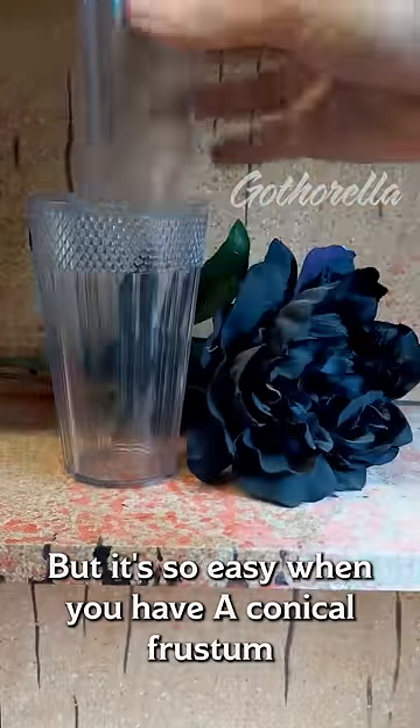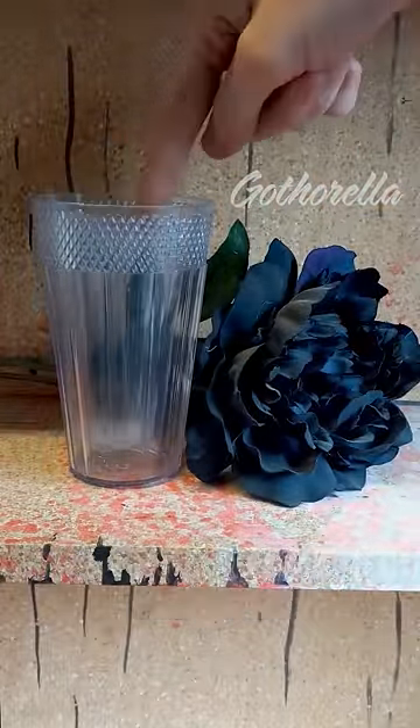But it's so easy when you have a conical frustum to fill up most of the space. Boop!